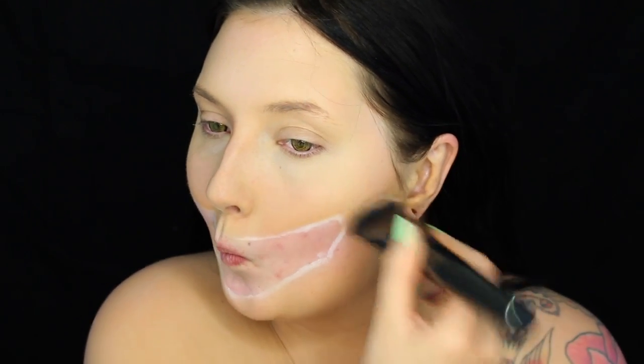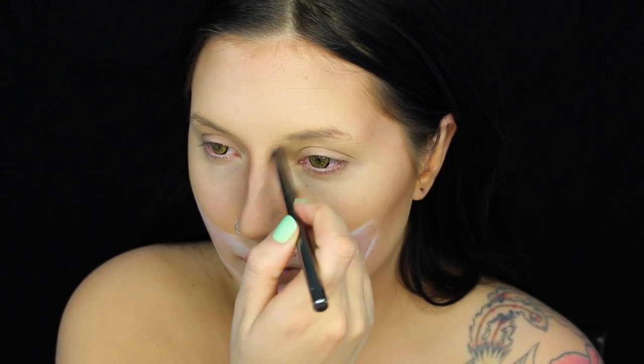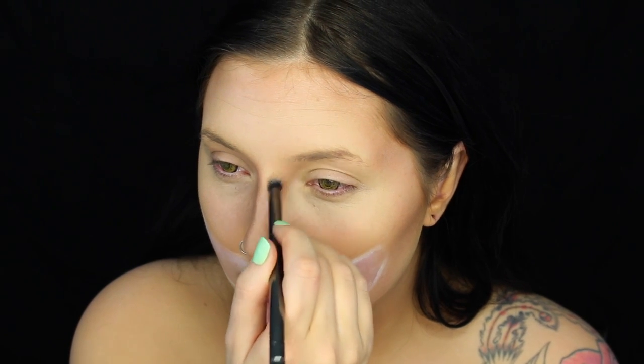Now onto the contour using the Anastasia Beverly Hills Contour Shade in Havana and a Morphe G30 brush. This will mainly help bring the attention into the center of her face because with her mask off she looks so menacing and evil — we definitely want to make her look scary. You're going to want to do the cheekbones, the jaw, a little bit on the forehead, and definitely the nose. Melina has this very menacing kind of big-nostril nose, so put some contour down each side to make the bridge very thin and the nostrils big.